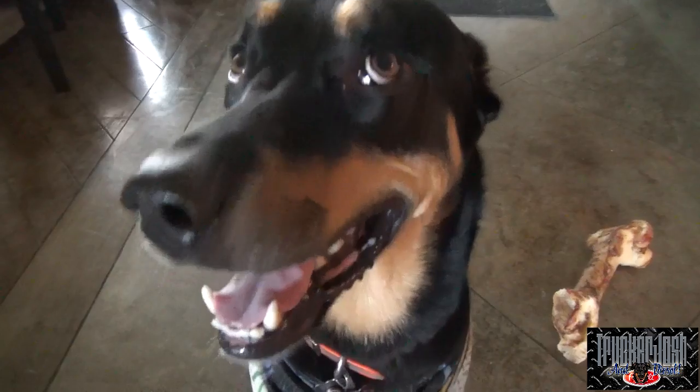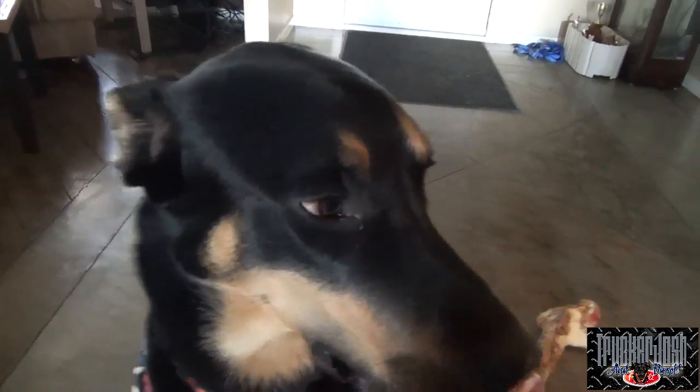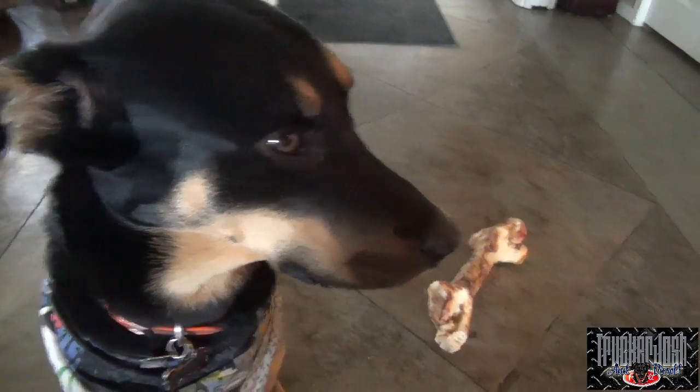Oh, how's a good one, Diesel? Good boy! Every good day starts with this face. That looks like a bone, Diesel.